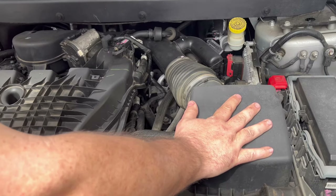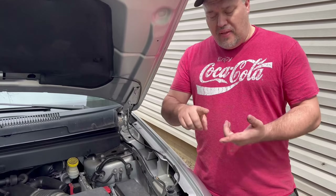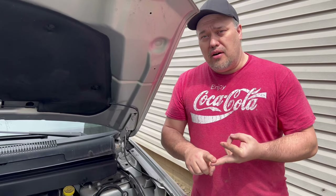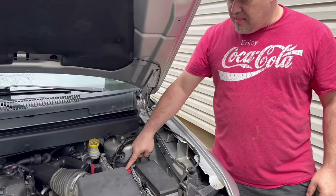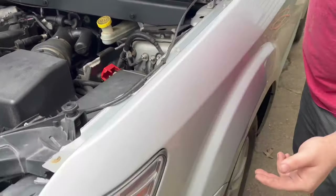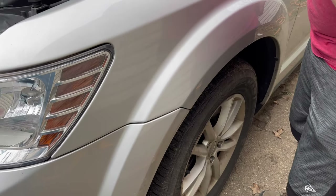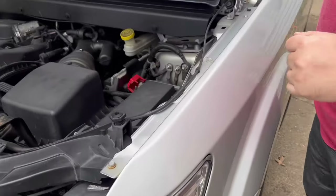Here is the breather. The very first thing you want to do, and this applies anytime you're working on your car with anything remotely electrical, is disconnect your battery. That way you don't get shocked, it doesn't arc, or mess up your new parts. On this particular car, the battery is actually located underneath the wheel well and underneath the splash guard, so it's a lot of work to get to it.